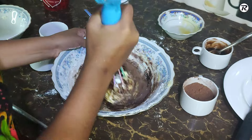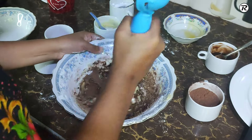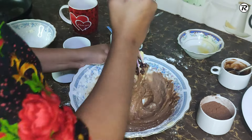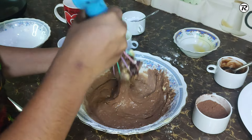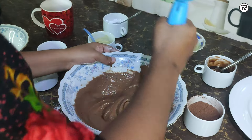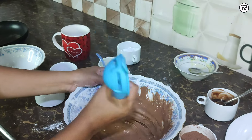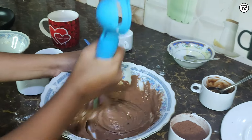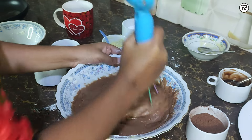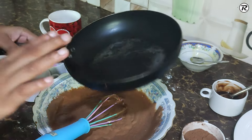I will add the cream to the mixture. You can mix it with the batter.